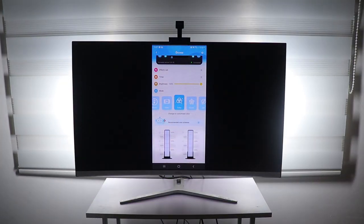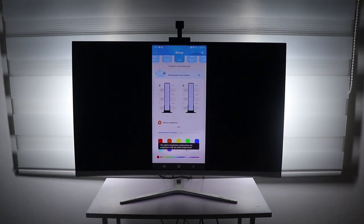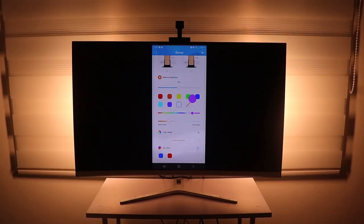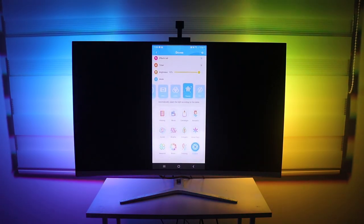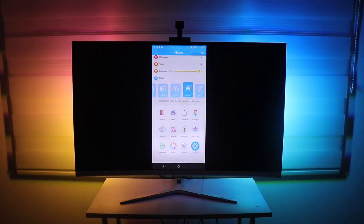Do you like this mode? Let me know in the comments below. Another one is the color mode, where you can customize the lights individually, which is pretty cool. Then we have the scene mode with different light scenes — I'm just going to cycle between them so you guys can see.